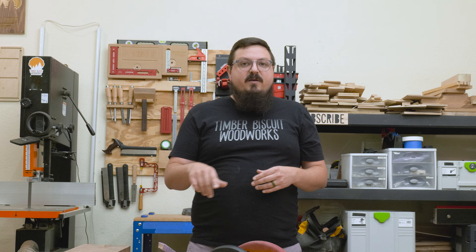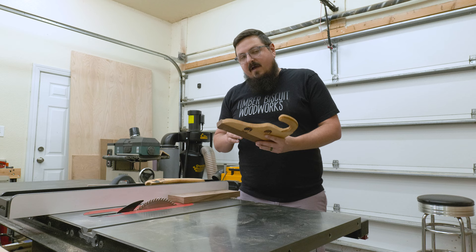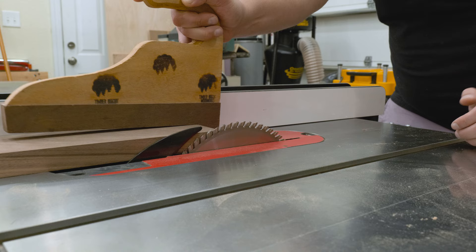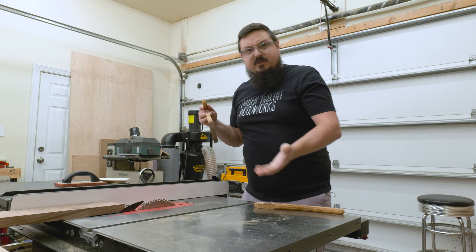So let's get over to the table saw and dive more into these. The first push stick I want to cover is my tried and true — it gives me downward pressure and it allows my hand to stay above the workpiece. I have really great control with this type, and when it's exiting the blade, I can lift up on the handle and it actually pushes the workpiece through and out onto the outfeed table, which is super nice.